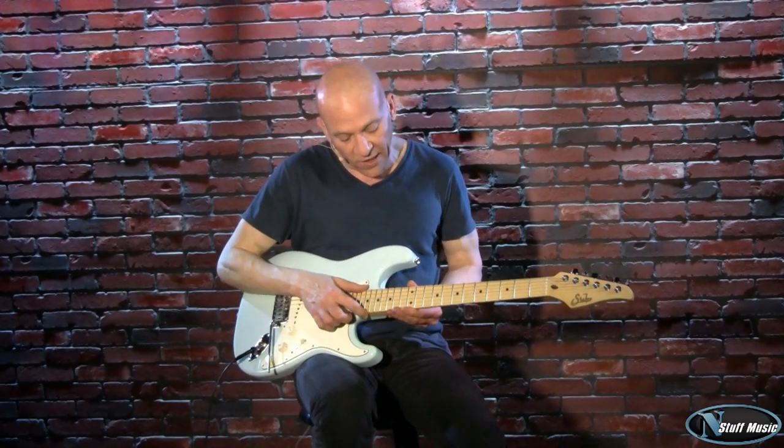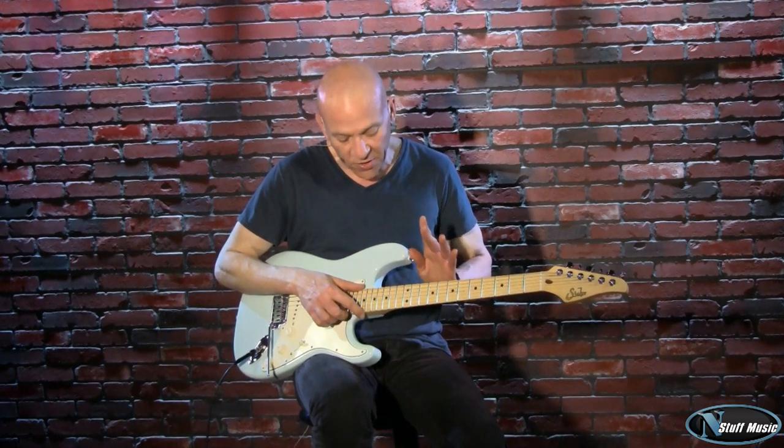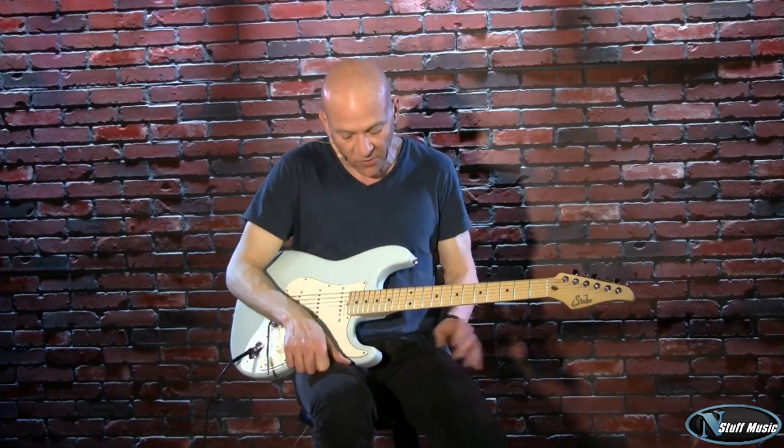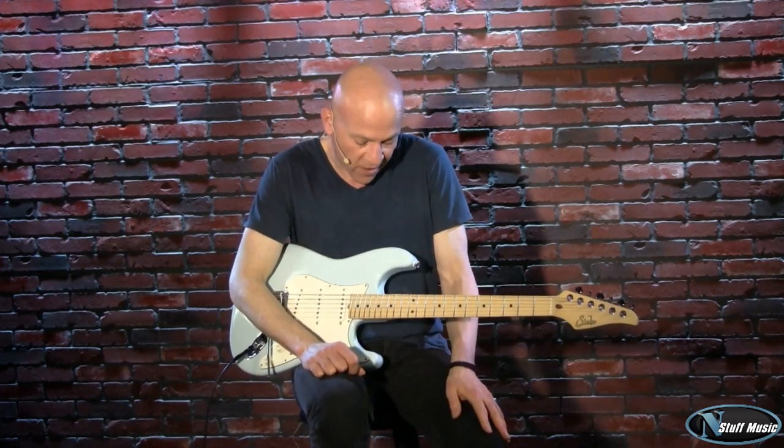So for instance, once they cut a neck blank, they'll leave that alone for a month. They'll put it in a tube and just let the wood do its thing for about a month until all of the molecules sort of settle down, before they go on to the other steps of finishing the neck and putting the frets in and the nut and all that kind of stuff.